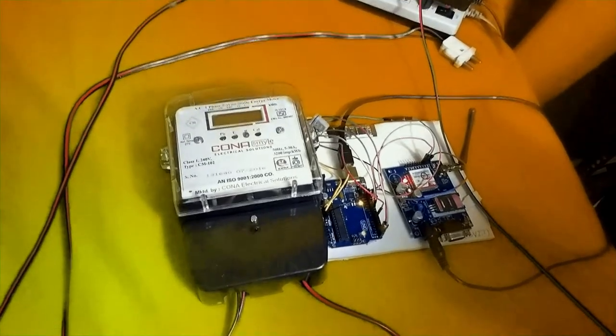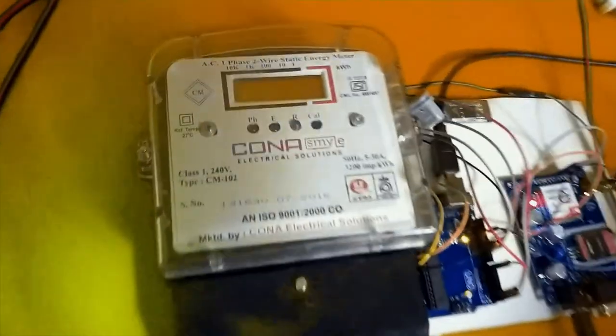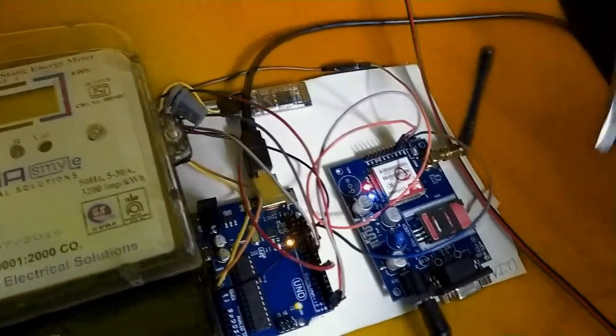This is the main part — this is the AMR, which we call Automatic Meter Reading. The components used are: this electric meter, the RTno board, Bluetooth module, and the GSM module.